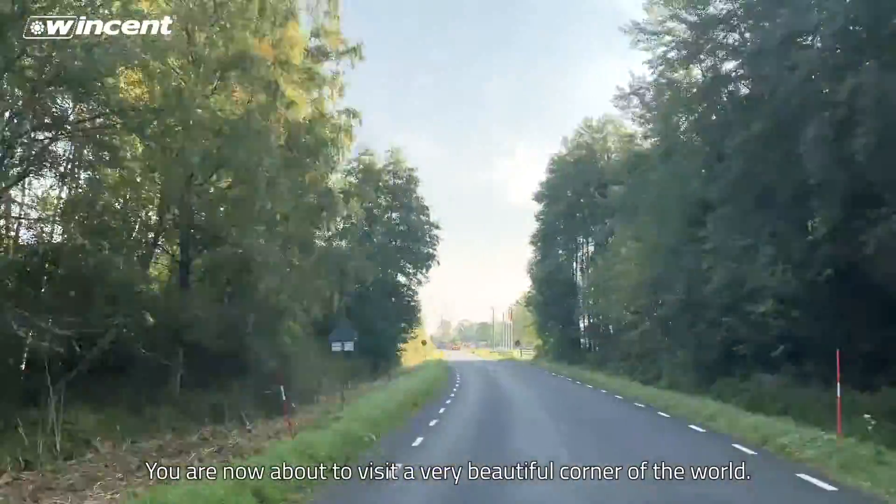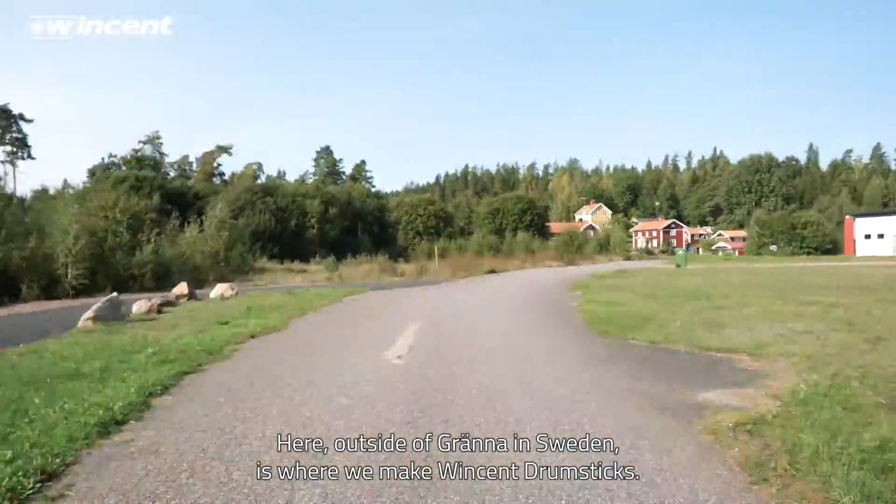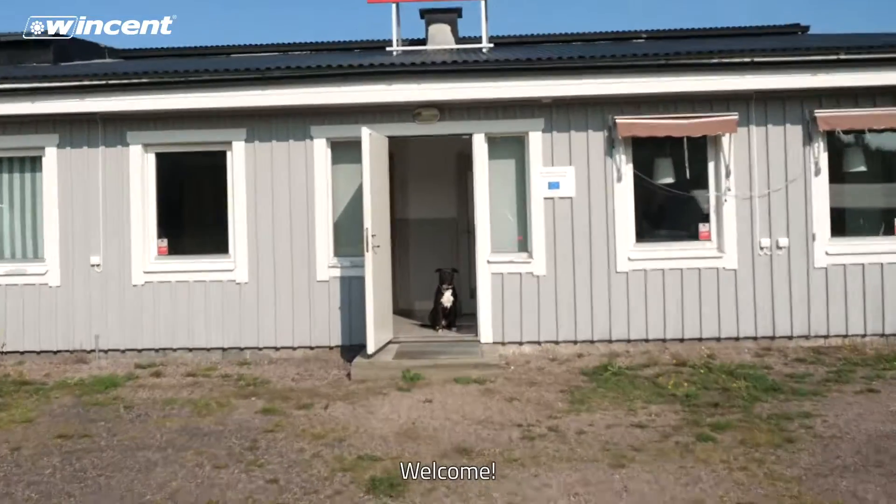You are now about to visit a very beautiful corner of the world. Here, outside of Grand Line, Sweden, is where we make Vincent drumsticks. Welcome!